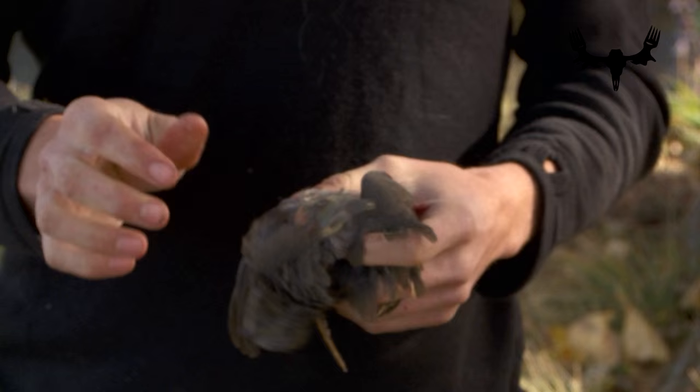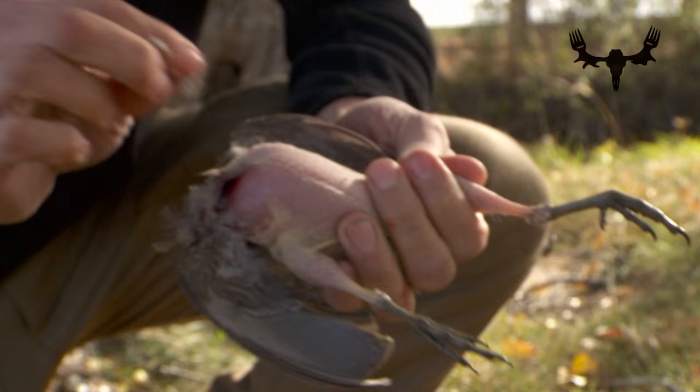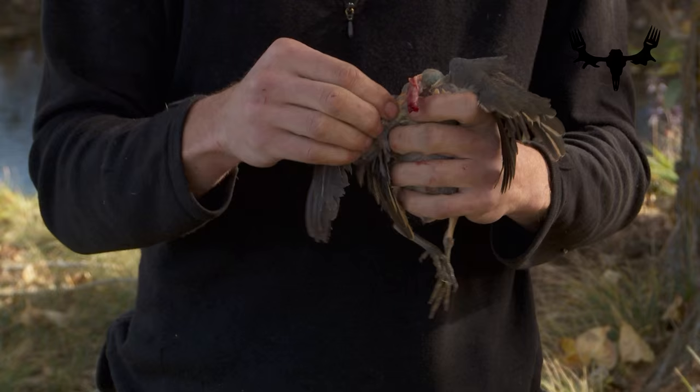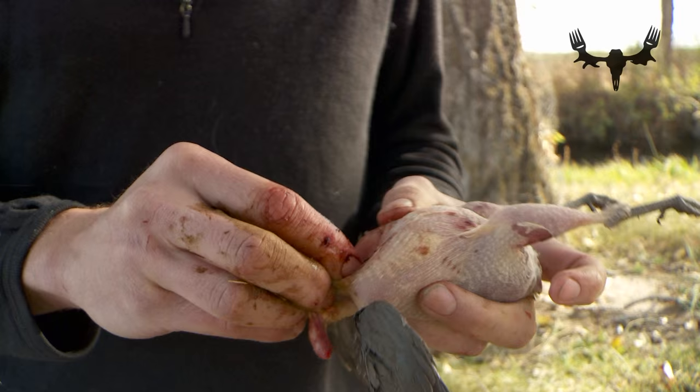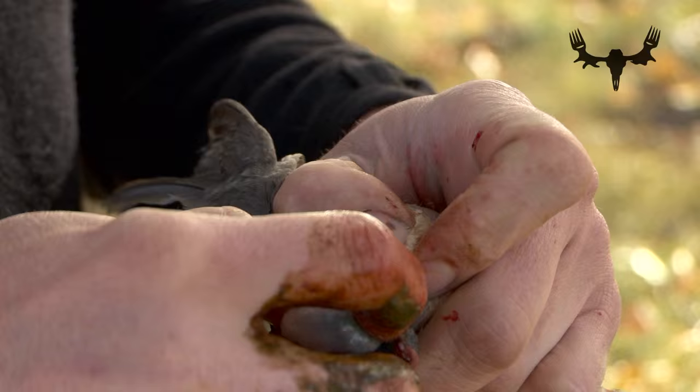The heads just pop right off like that. As with all birds, they have a crop, so you're going to remove the crop from the front half and remove the guts from the back half. Just to clean the crop out — it basically rests right on the front half of the breasts there. Just work your finger in there and you're pulling the sack out. That's all there is to it.